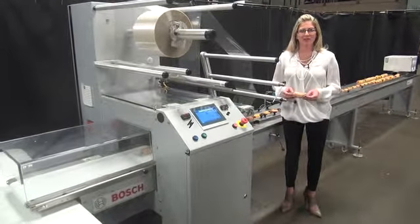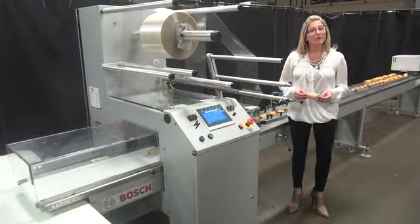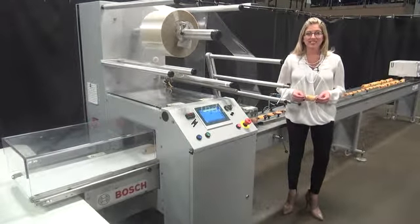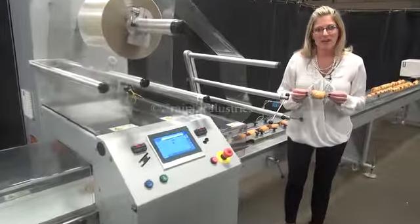Hi, I'm Katie with The Frame Group. Today we're cycling your Bosch PAC 101 horizontal flow wrapper. We recommend you read the manual in its entirety before powering up the machine. The voltage is currently set to single phase 240 volts. Today we'll be wrapping these pigs in a blanket at 140 packages per minute.